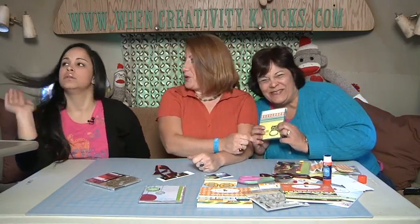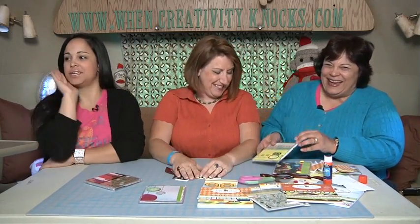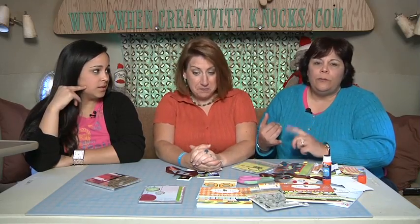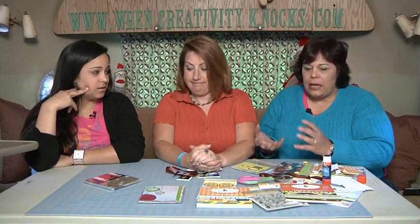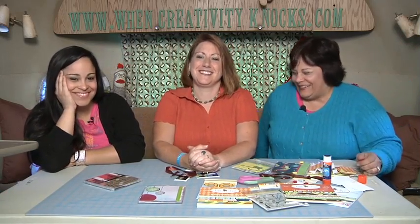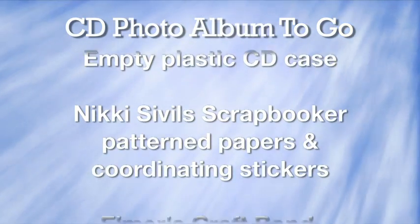We thought we should have googly eyes — we forgot the googly eyes! Everything is better with googly eyes. This is a really cute project, Cindy — super simple, recyclable, and adding something new with something old, which we love to do here at Wynn Creativity Knocks. When Creativity Knocks, open the door. Thank you so much!